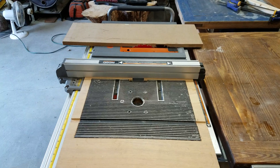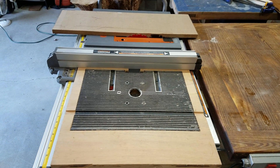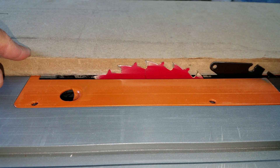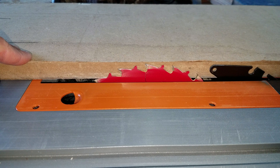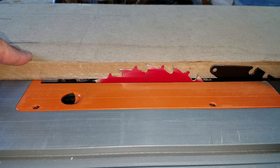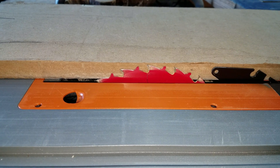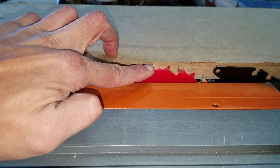Hey everybody, thanks for checking out the channel. This is just a quick tip - you're not going to see me on camera today, I'm just going to show what I'm doing here. When you're cutting MDF on the table saw, I find the safest way is to cut just below the surface so it's not spewing all that dust up into your face. We want to keep the saw blade really just below the surface.